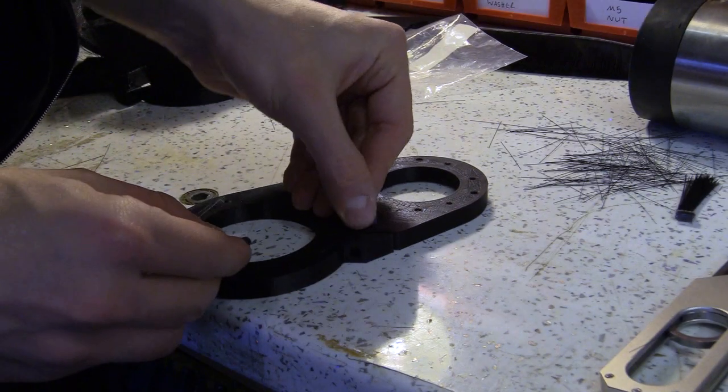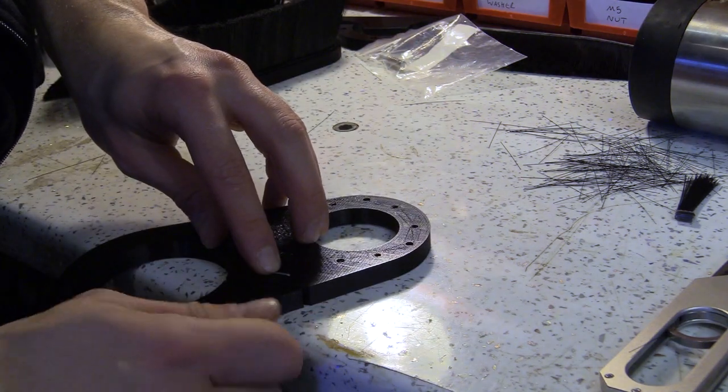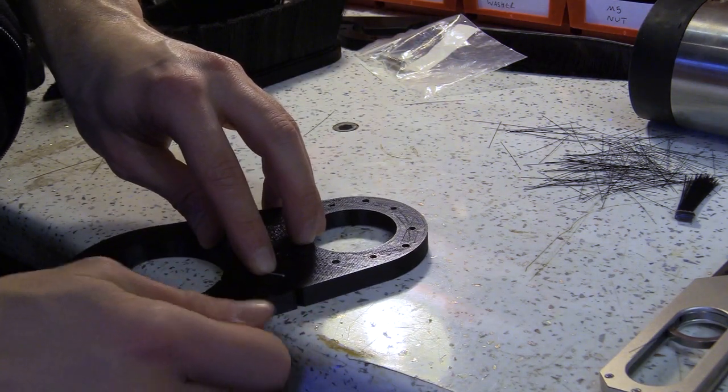I am now placing the clamping machine screw into the dust shoe mount and fitting the dust hose adapter. Tighten that up.